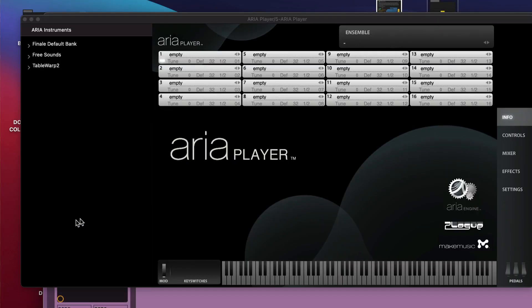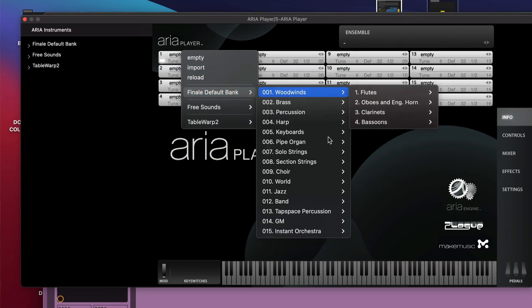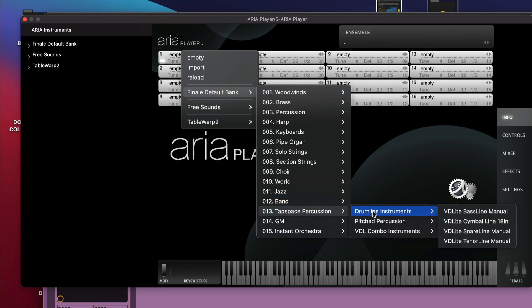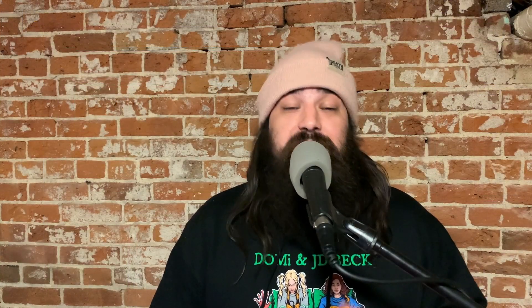In this example there are two VSTs that I'm using. The first one is the ARIA player with Tapspace Virtual Drumline instruments that came with Finale. I'm just using Ableton Live to sequence and program them. These are great samples — they've been around for a long time, they're sort of an industry standard, and they sound fantastic.